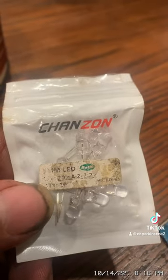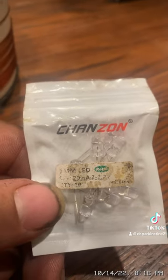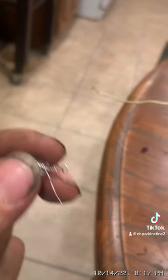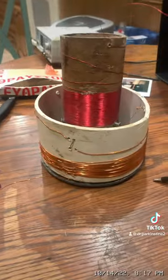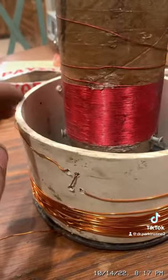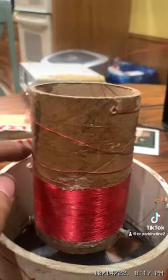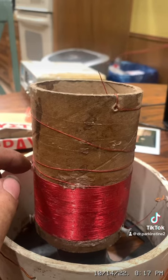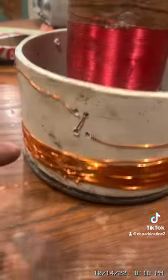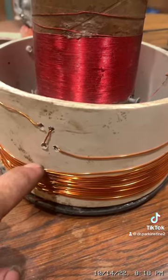Here I have a pack of 20 milliamp 2.2 volt LEDs — they're yellow. I will connect one side of this LED to the bottom of the secondary coil. If you'd like to try this yourself, this is 6 inch diameter PVC pipe and this is a 3 inch diameter cardboard tube. There are 100 turns of number 26 magnet wire on this cardboard tube, and about 17 turns of number 20 magnet wire on the 6 inch diameter PVC.